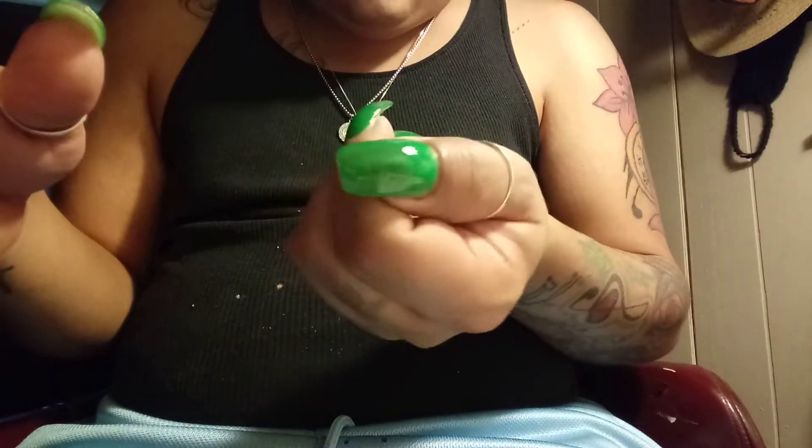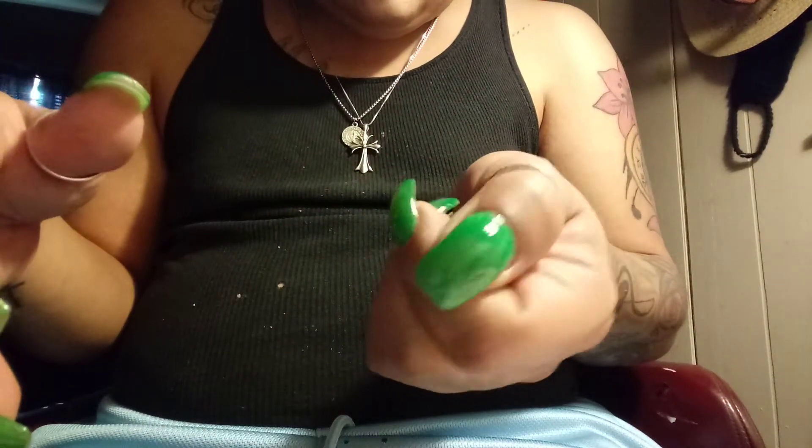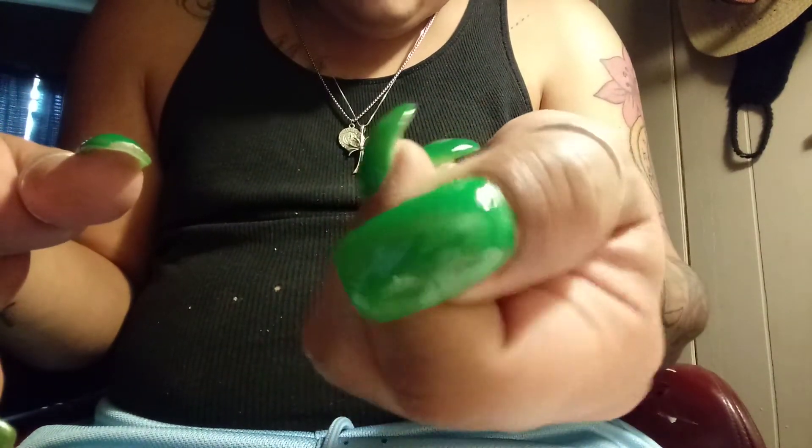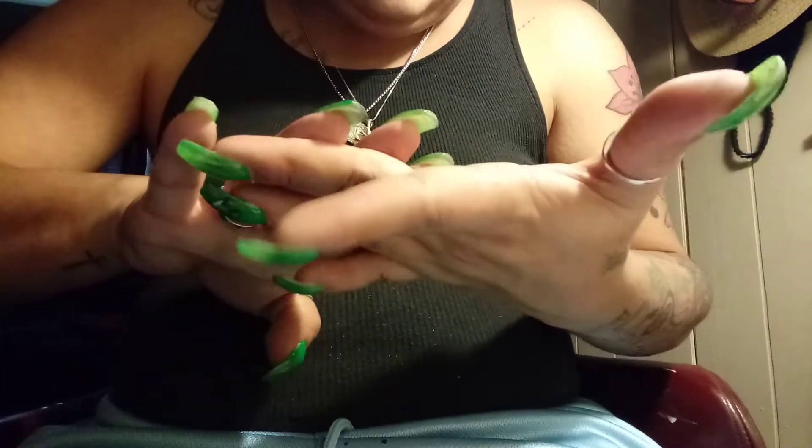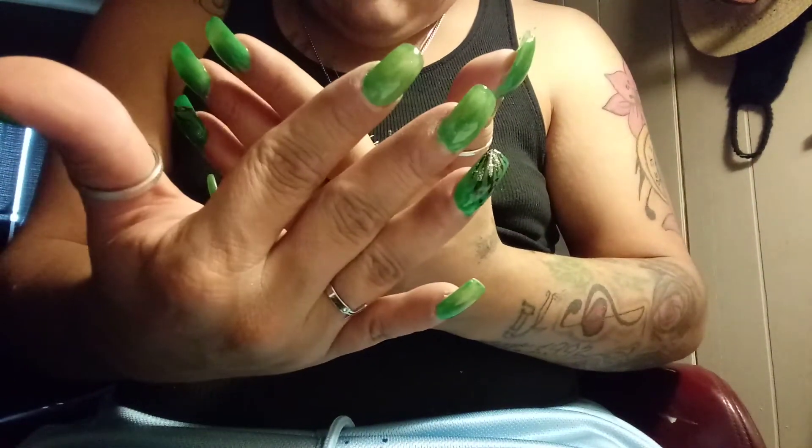That green is just gorgeous. It's like a marbly green. I don't know, it came out like a marbly look. I'm loving it.